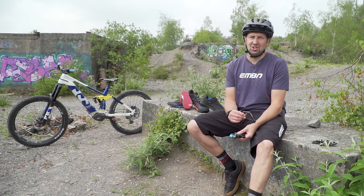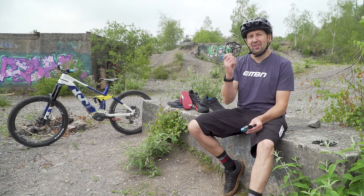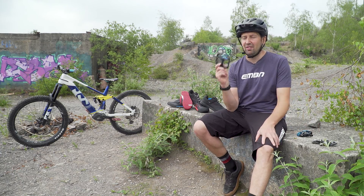Before we get started on shoes, let's take a look at the pedals that you can use on your e-mountain bike. These are going to be in the form of flat pedals and clip pedals. Let's take a look at the pros and cons of a flat pedal first.